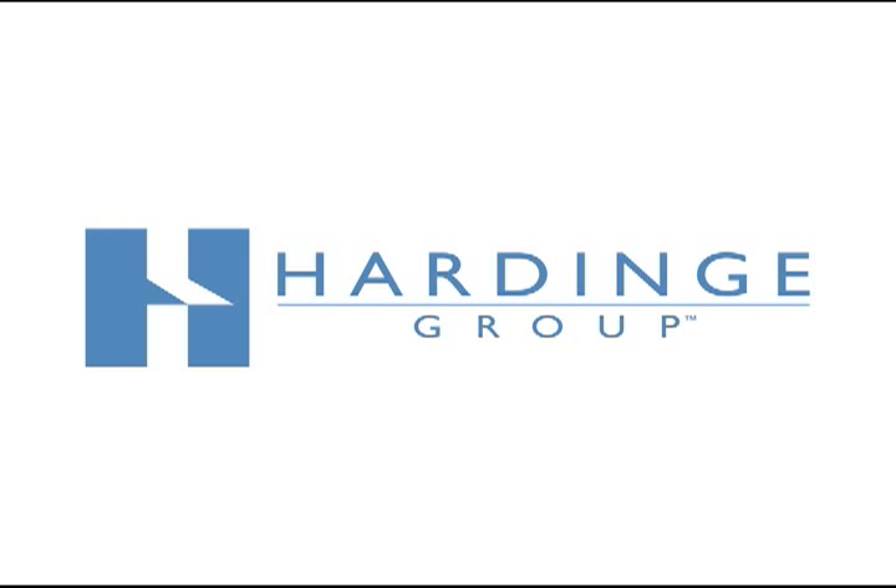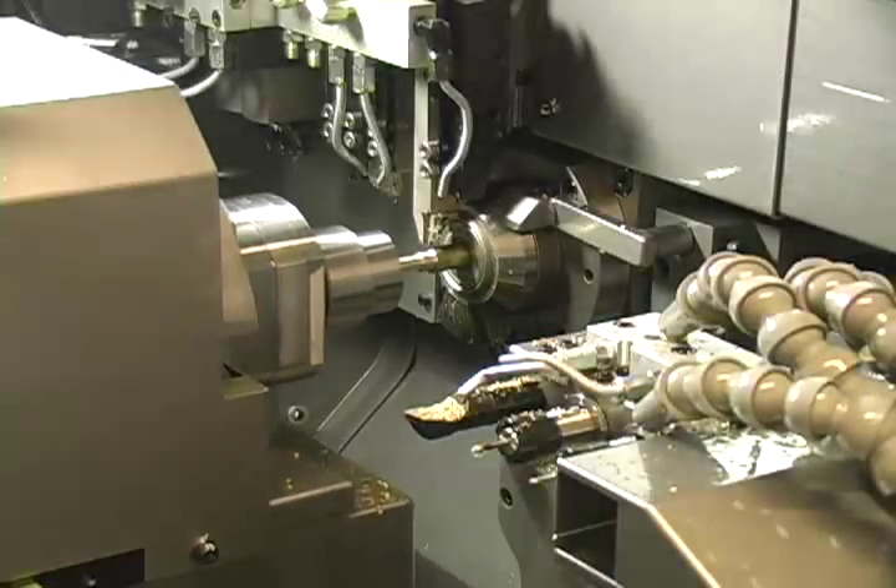Hardinge manufactures collets, pick-off collets, guide bushings, and bar feed collets for all brands of Swiss turning machines.